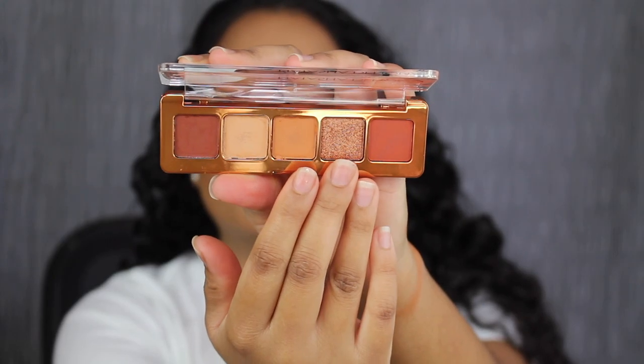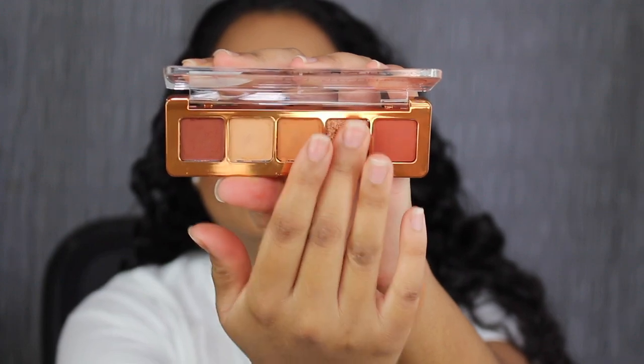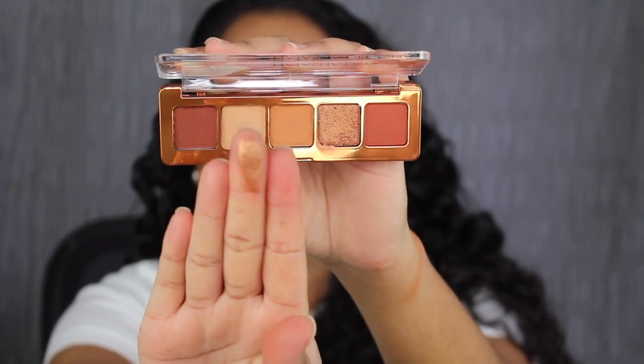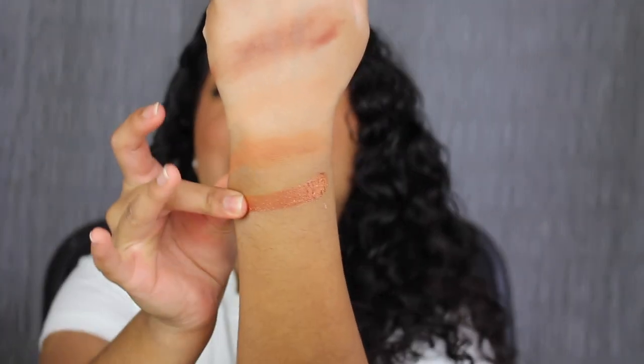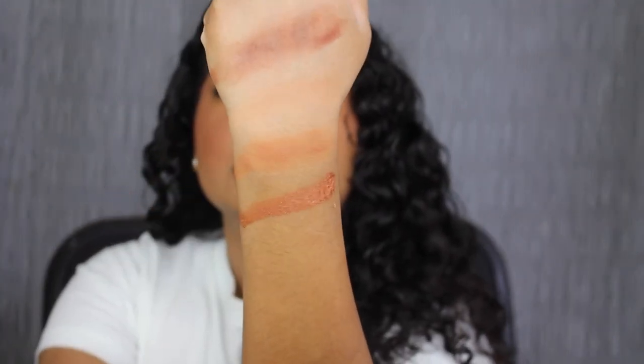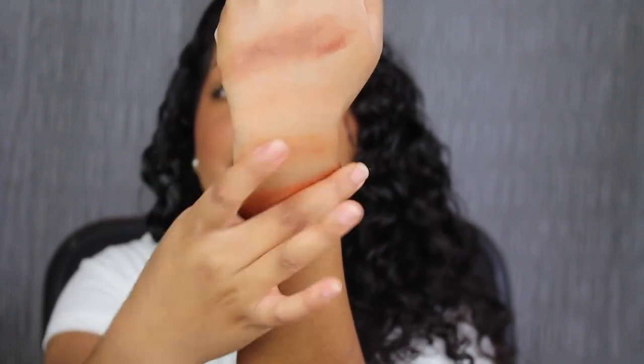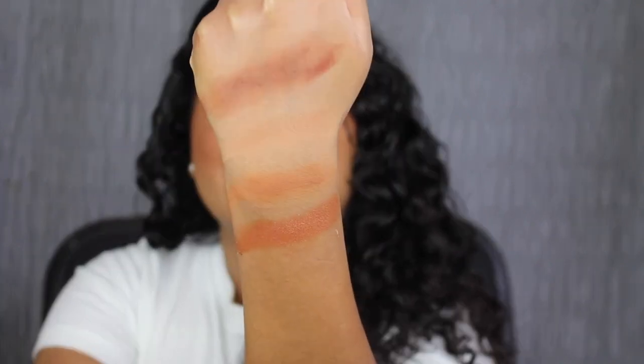There's only one shimmer in this palette. This shade is called Bronze Foil, described as a metallic coppery bronze. Wow, that is beautiful and gorgeous.